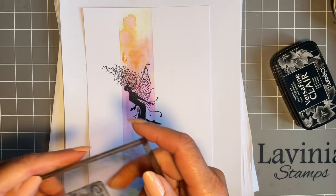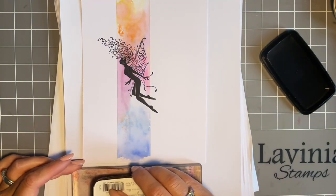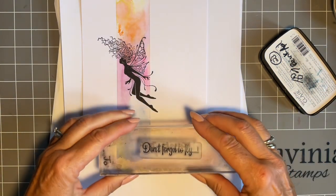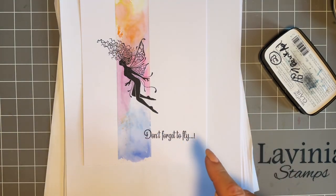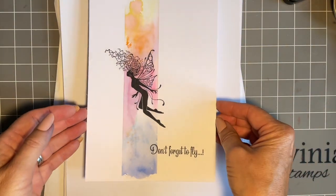So we'll add our sentiment — 'don't forget to fly.' As I say, this is a lovely generic one, it could be used for so many different occasions. And I'm just going to pop this down here, sort of across there, a little bit in the panel but coming out of the panel. I like the way that sort of works.